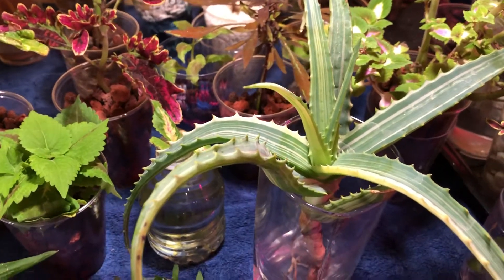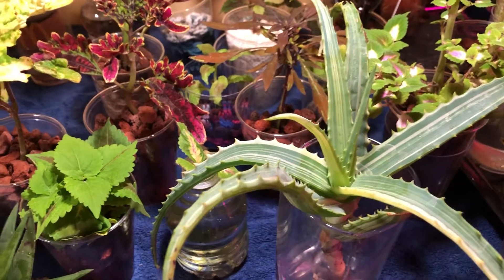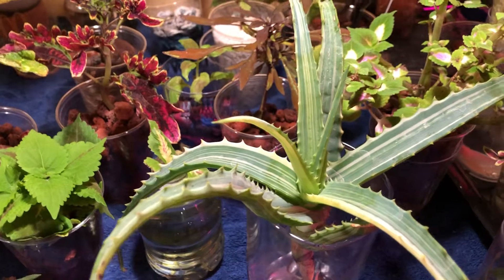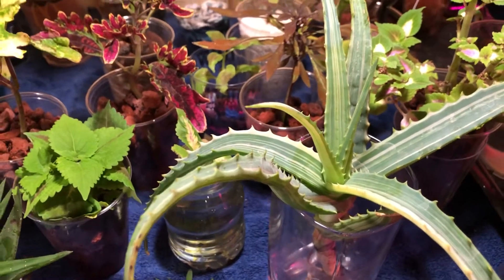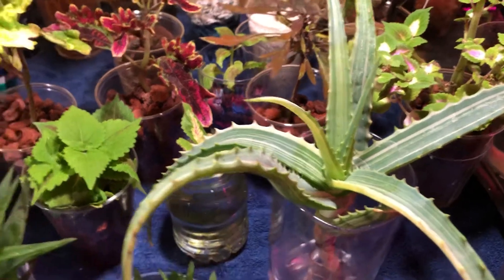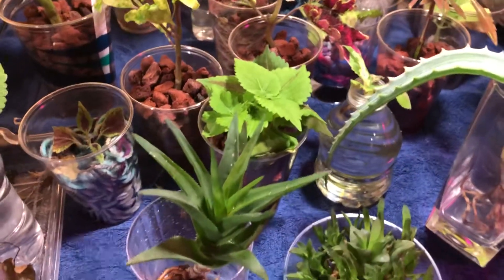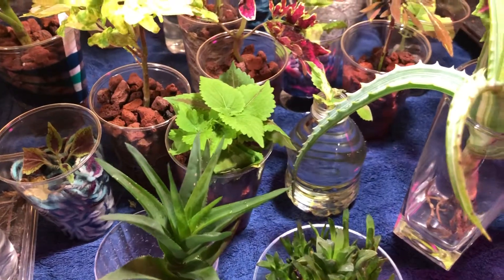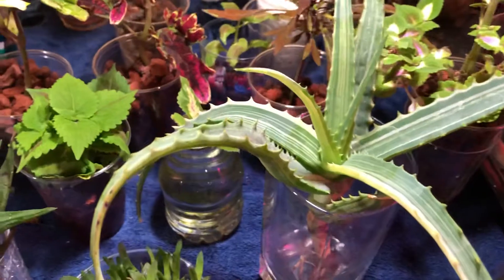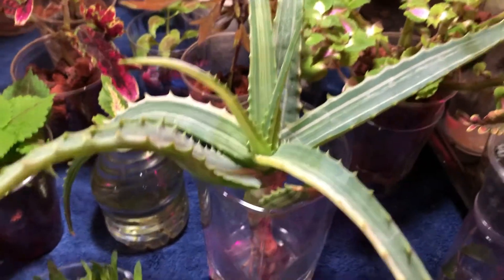They are thriving and I don't have any root rot issues. Obviously the roots continue to grow, the leaves continue to grow, and it's really interesting — it's not something I ever see done, but I've had some success with it. My focus is coleus and violets and other things in semi-hydroponics and water culture, but for some of my succulents I like to use the bare root method.